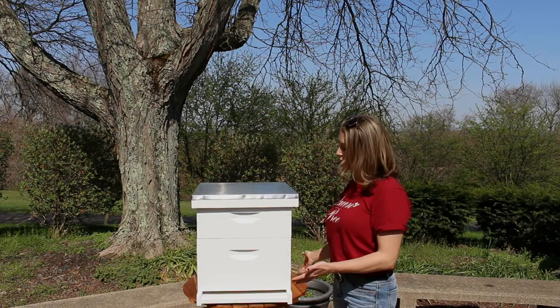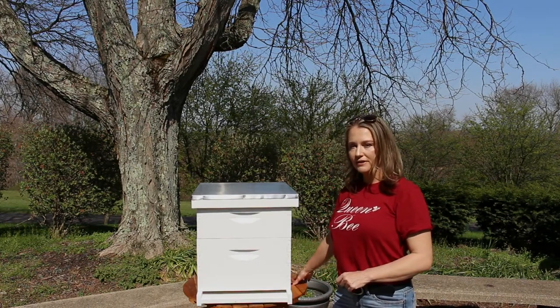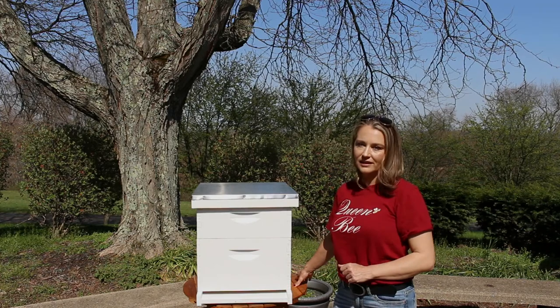Hi guys, welcome. Today I want to talk to you about what the Langstroth beehive is. This style hive was invented in the 1850s by a man named Lorenzo Langstroth, and not only do we still use it today, but it's the most commonly used beehive in the United States.